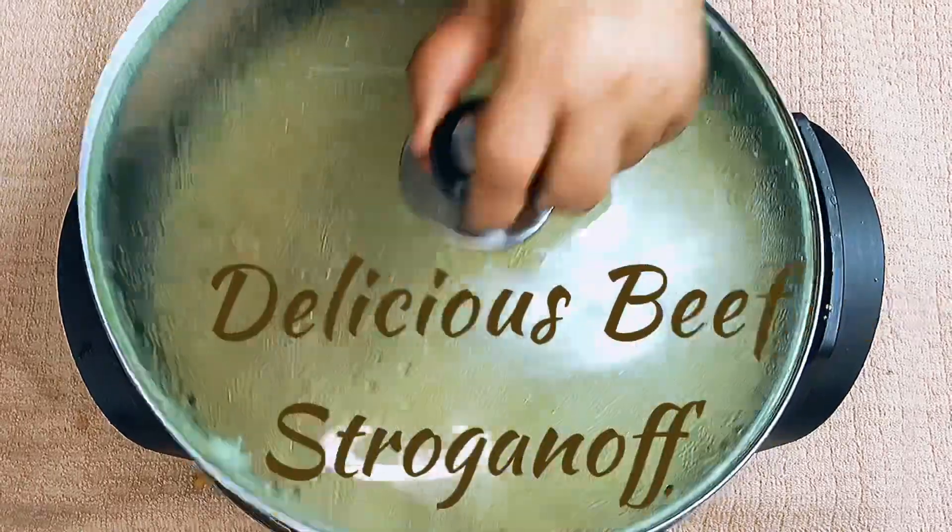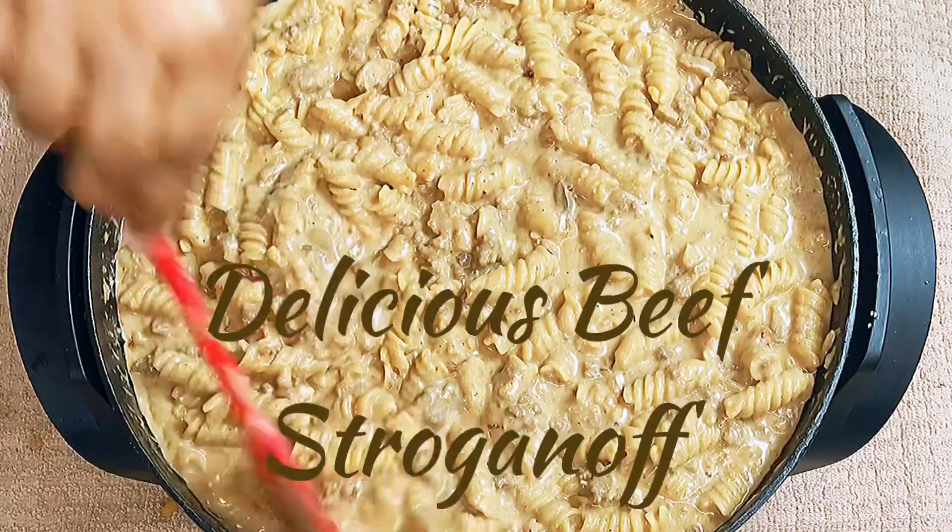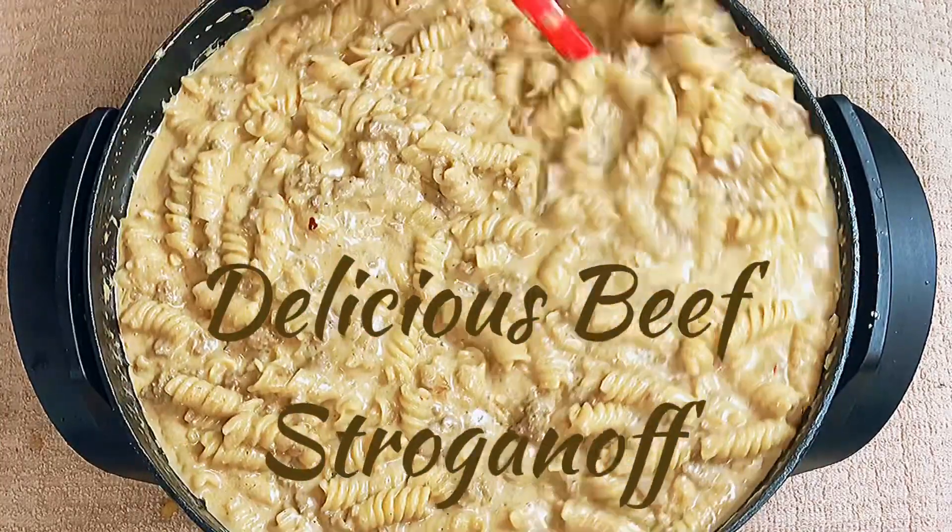Hey guys, today in Kiwana's kitchen I'm going to show you all a quick and easy meal that you can make for your family in under 30 minutes, and that is beef stroganoff.